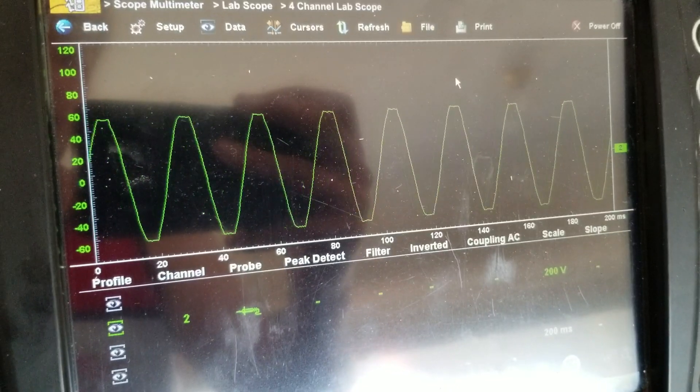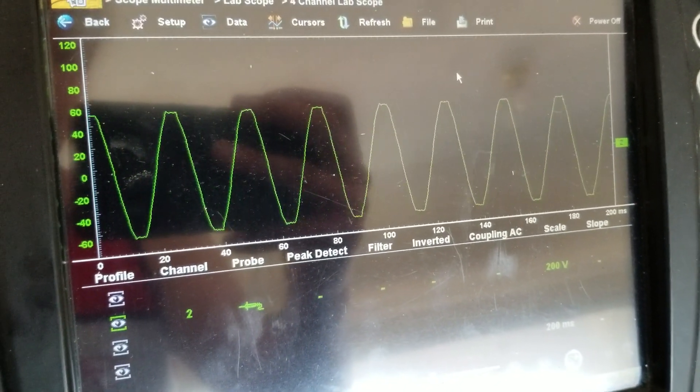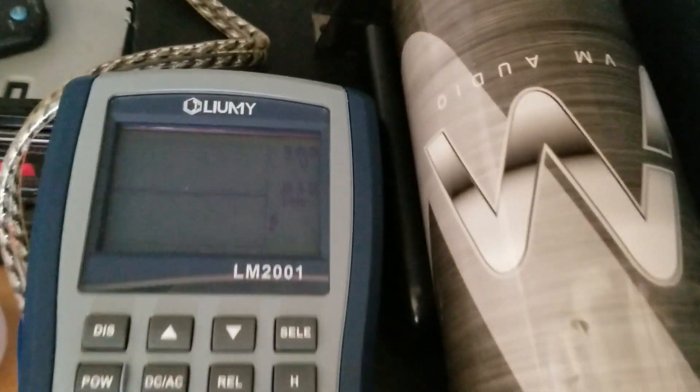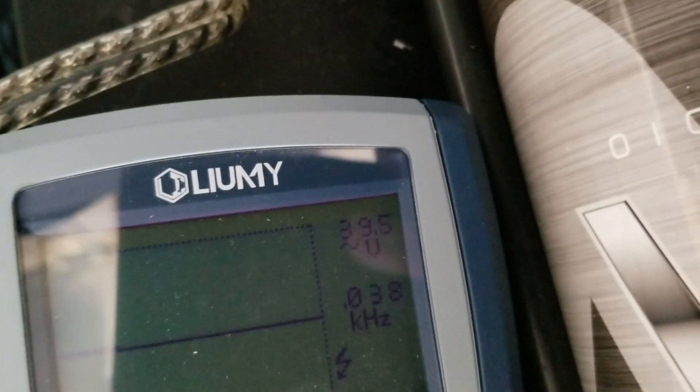We're going to crank that down so we're not clipping anymore — right about there. We're going to check our voltage: 40.3 volts, about 40 volts.